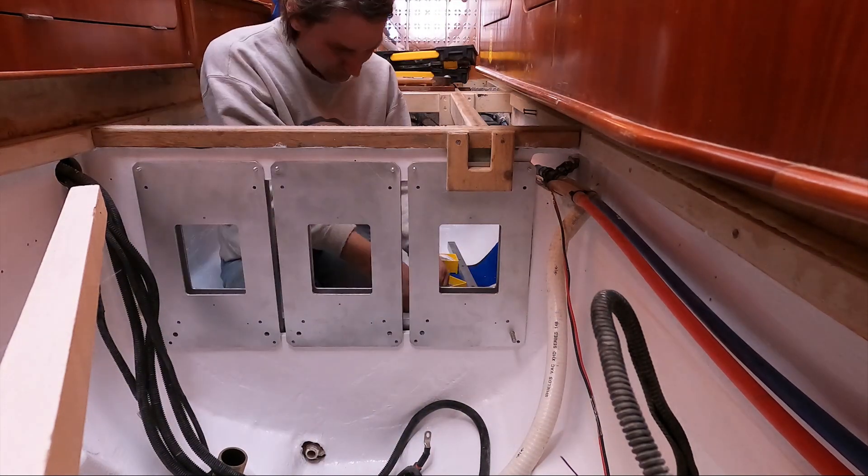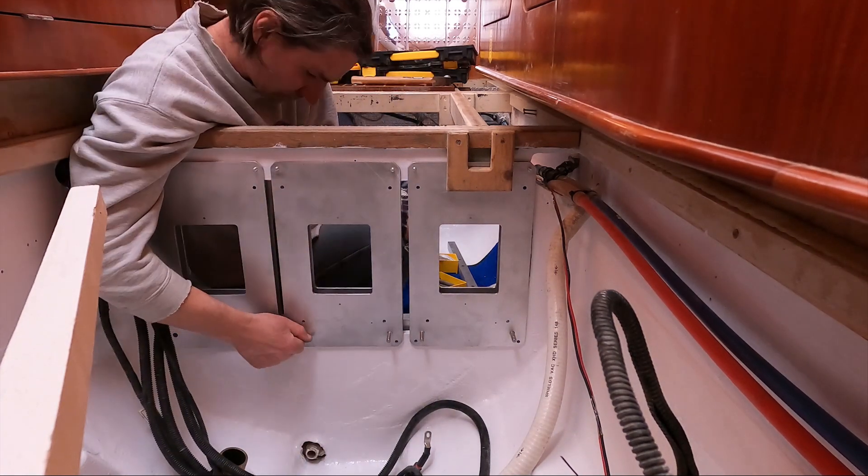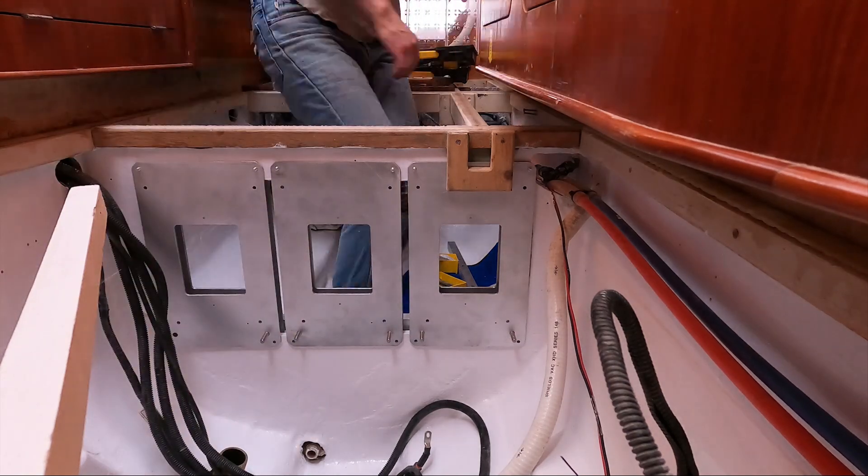This part must have been really satisfying after crafting all those pieces. Yeah, I love this construction phase. It felt really good.